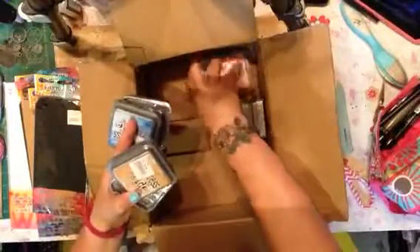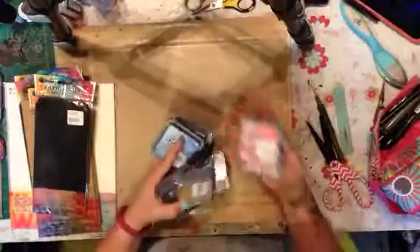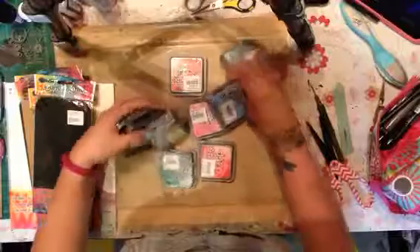But this is what I have been waiting for — I'm so excited! These are the second set of Distress Colors. So I actually only have 9 of them here because I already had the others that I picked up when I was in the city; I just didn't have these ones.